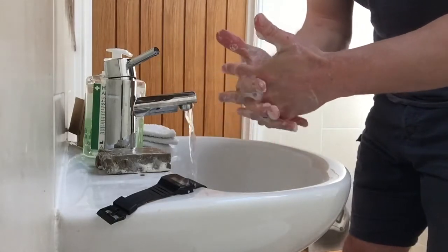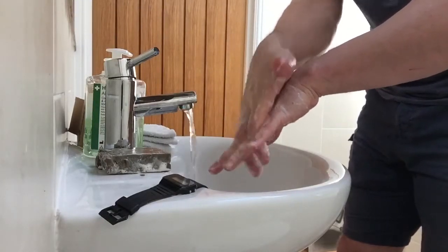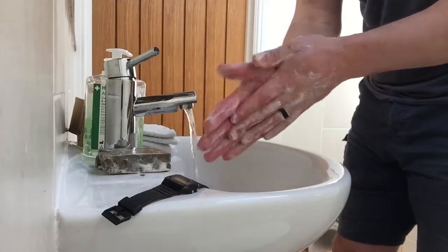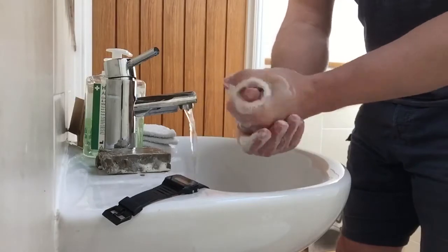Now the fingers — go through each finger one by one, making sure the soap covers all five fingers on each hand. Do this across both hands thoroughly. Then do a quick pass on the palms in case anything was missed. Then over to the thumbs — clean one thumb, then the other.